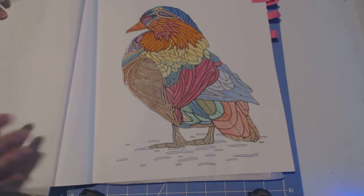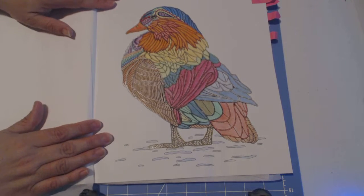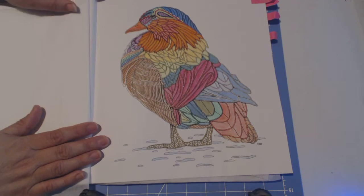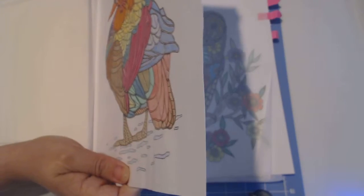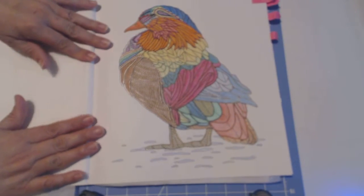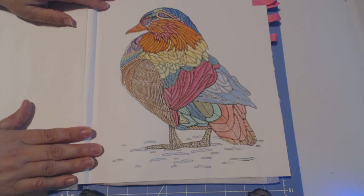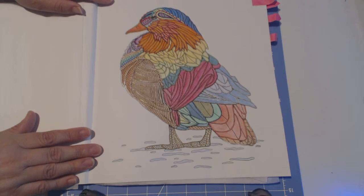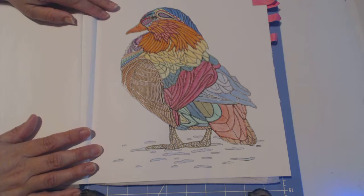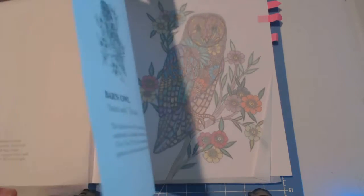Here's my first one — the Mandarin duck. Don't forget to use a piece of cardstock between the page you're coloring and the next page so that if it bleeds, it does not go through to the other page. In this one I used watercolor pencils and gel pens for the tiny areas. This paper does not do well with water, but if you use watercolor pencils with the minimum of water, you can get away with it.